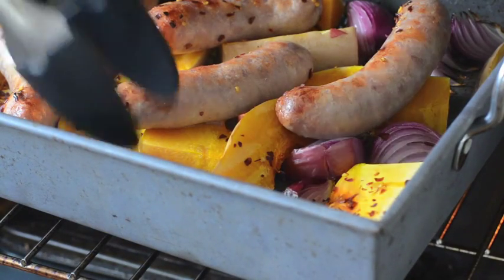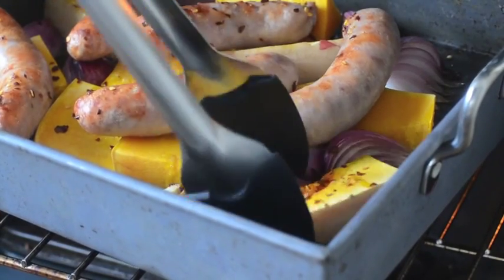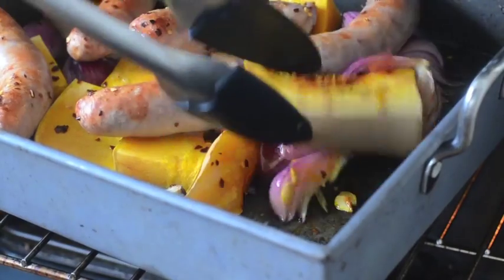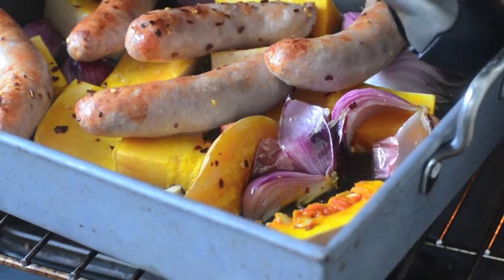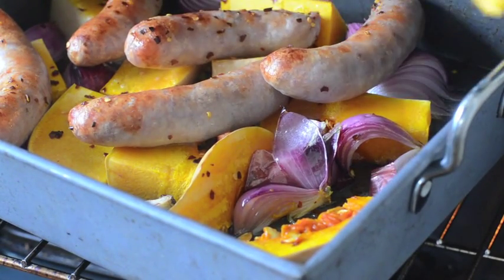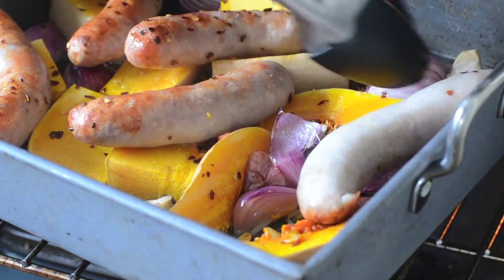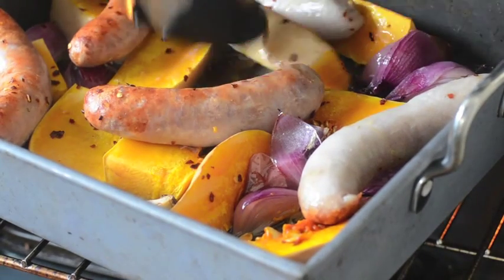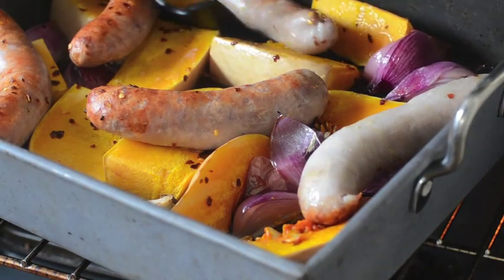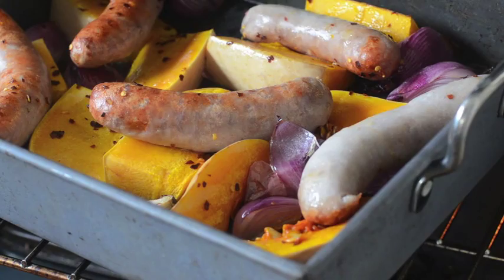Everything's been in for about half an hour and the onions are starting to look lovely and cooked down. The pumpkin's starting to feel soft but it hasn't started to brown yet. So it's a good idea to give everything a stir, particularly stuff in the corners because it'll be cooking more quickly. This is just starting to brown and look lovely, which is great. Just make sure nothing's sticking — give everything a turn and especially turn your sausages. Then back in the oven for probably another half an hour.